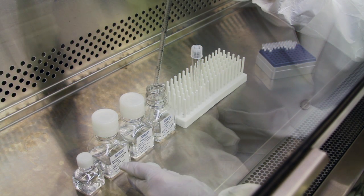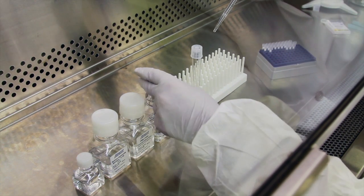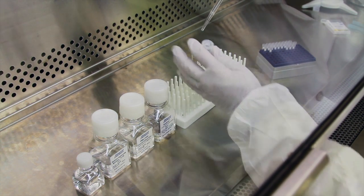To start, dispense 8 parts of the chilled collagen solution into the test tube. In this example, pipette 4 ml of collagen into a sterile test tube.